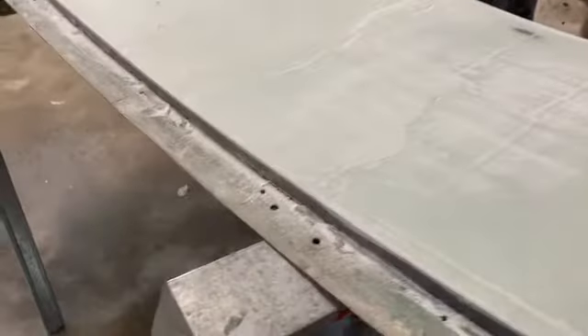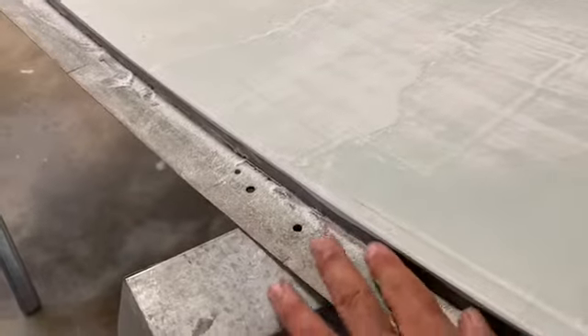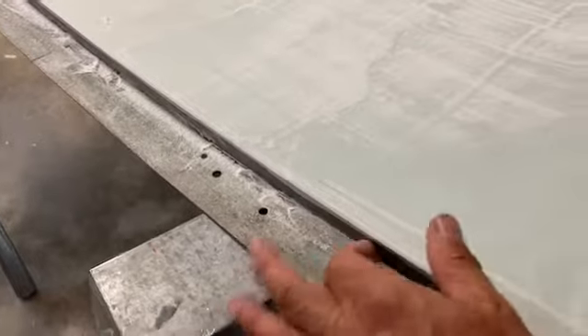We went ahead and took off the melamine, and we have a real nice resin, hard resin edge on both sides. It's really nice and strong.